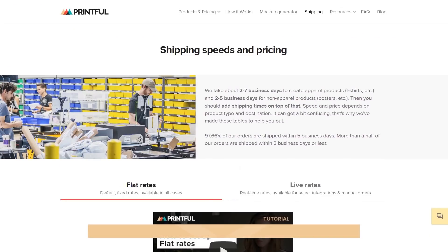Next, we need to set up shipping. Note that only Printful's flat shipping rates are available for Magento. You can find all the information on them on our shipping page.